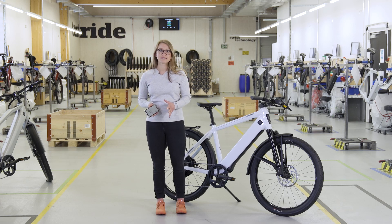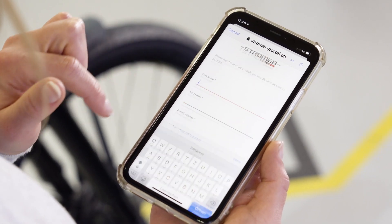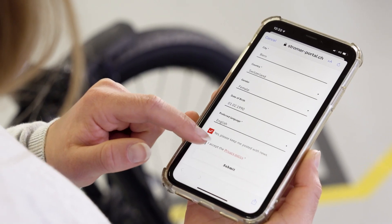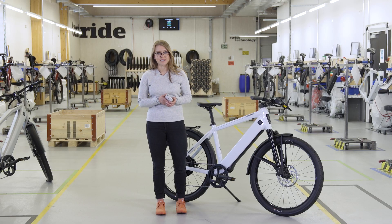If you are using the new app for the first time, you need to register with your email address on the start page. Simply enter your email and your personal data, then accept the privacy policy and tap submit. You'll receive a confirmation code via text message — enter this into the app. Now you must enter a password twice in the new pop-up window and tap submit again.